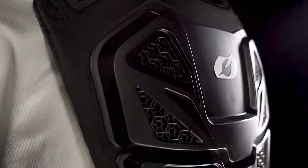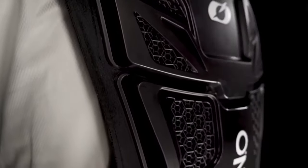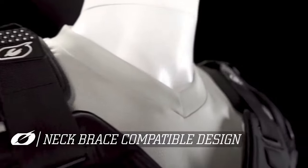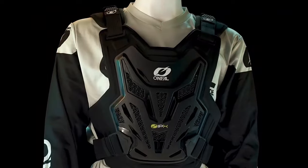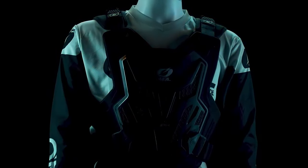A slim neck brace compatible design, smart shoulder padding, and multiple vent holes round off this unique and modular product.